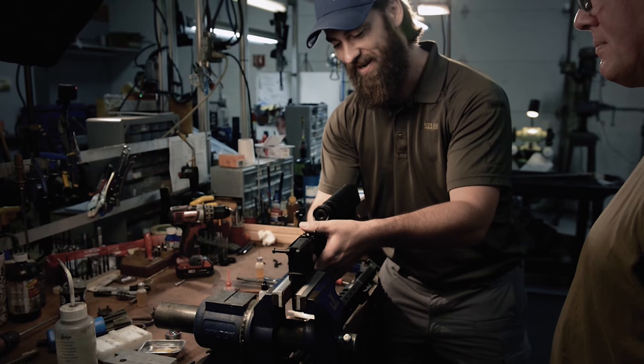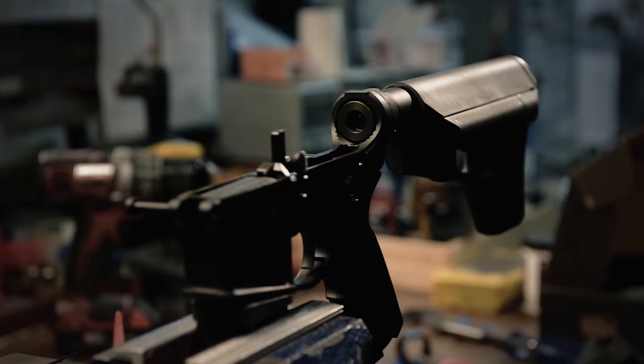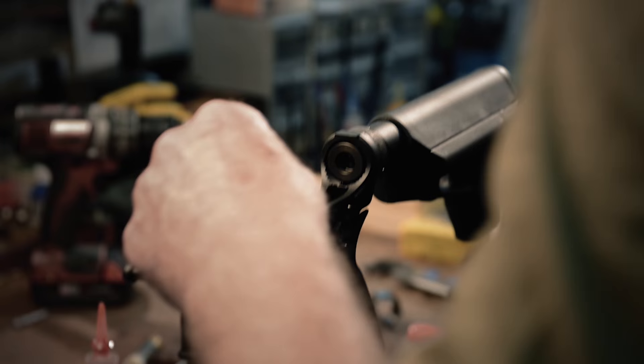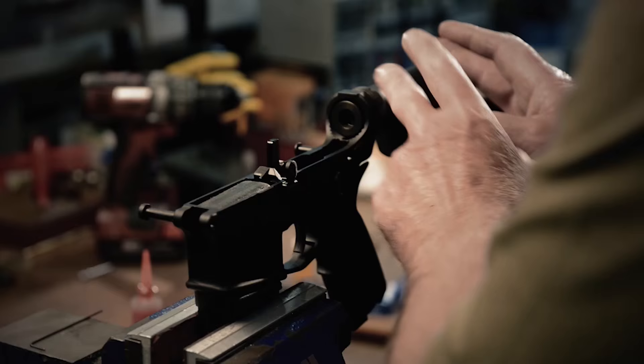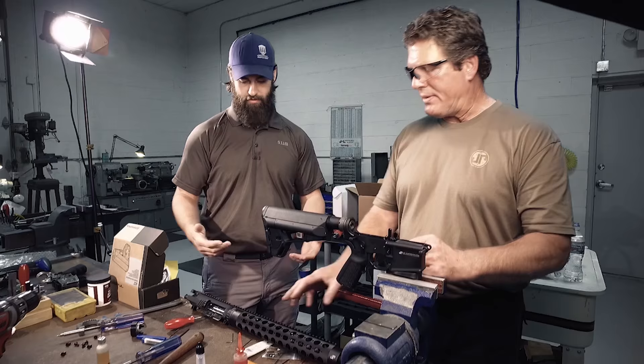If you've never tried a JP trigger, I'm telling you right now, even if you don't have a JP gun, go pick up one of their triggers. The reset is nice and short, it's clean, there's not a whole lot of creep, there's no over-travel — just a beautiful trigger job. We've installed the carbine buffer tube and staked it into place. We've got the Sonic Capture Spring system oiled before installation. The stock is ready to go — all we need to do is mate the upper to the lower, install the rails you requested, and you've got a rifle ready to go.